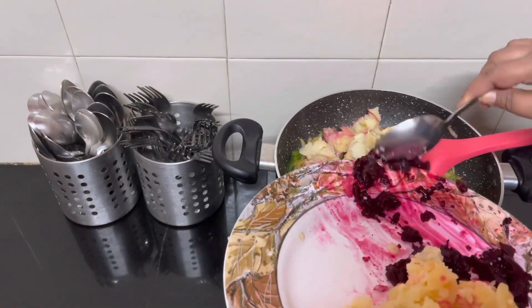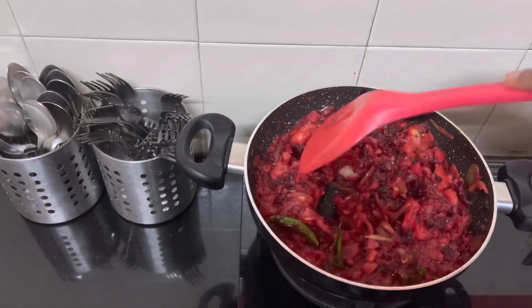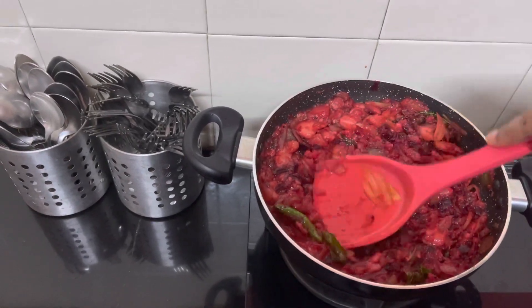Do try it at home — it's very interesting and children will also like the color. This is mixed well. The consistency should not be too liquidy. Now let's make the dosa.